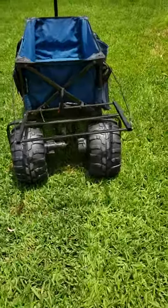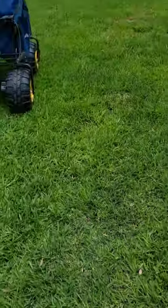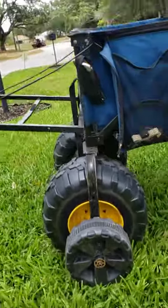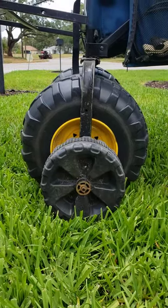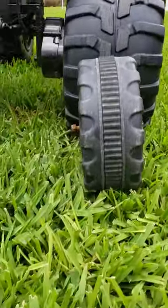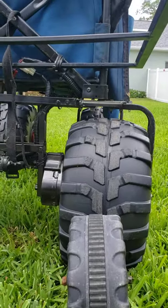You can see these wheels are much larger than the original wheels that came with the original buggy — these wheels are about 15 inches tall. I'll put the original wheel up as a comparison so you can see the size difference. The original wheels are roughly 8 inches tall; the new wheels are about 15 inches tall. From the back, they're about 8 inches wide versus only about 3 inches wide on the original tires.